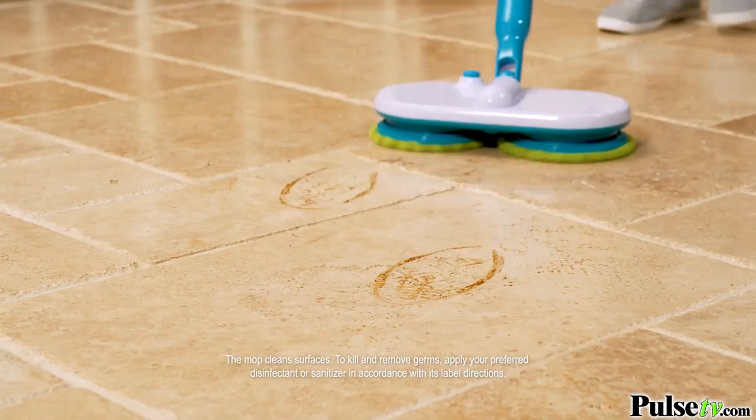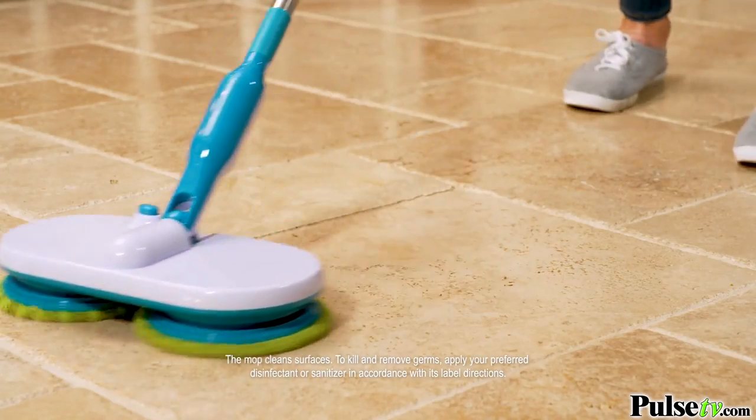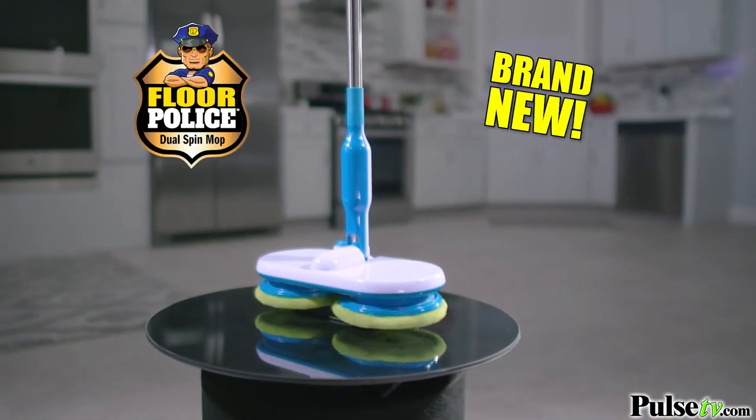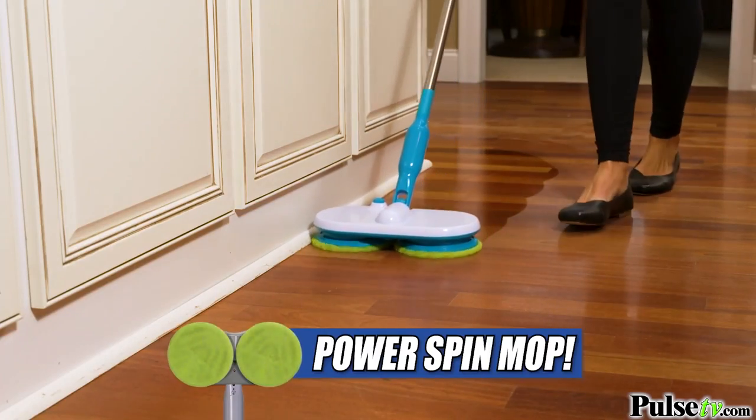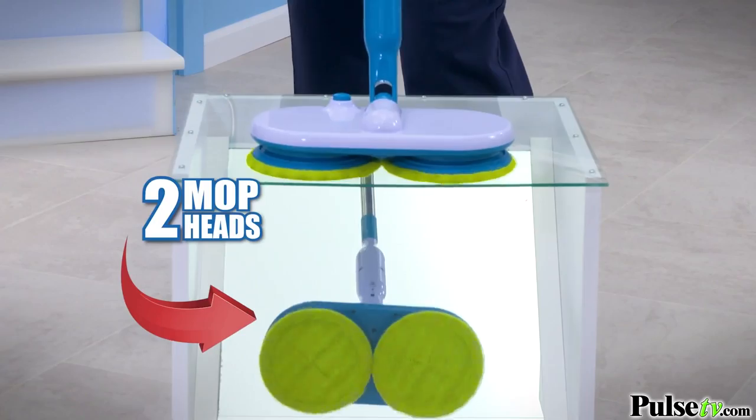Now you can spin away those dirty germs and bacteria the fast and easy way with the brand new Floor Police Motorized Mop. The lightweight and cordless spin mop that does all the hard work for you. Two spinning mop heads do double duty,